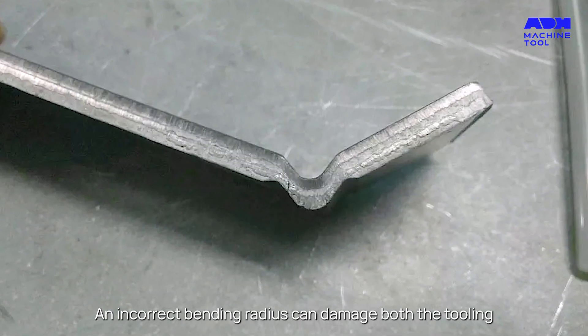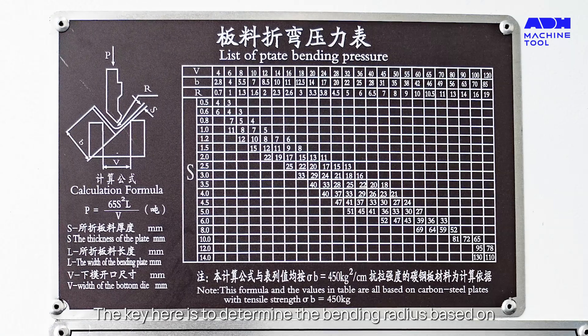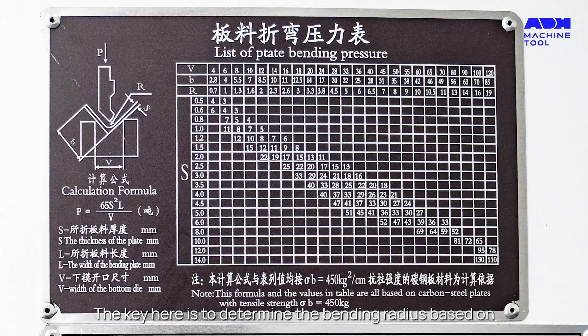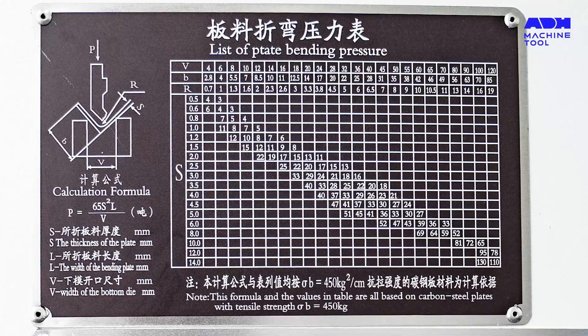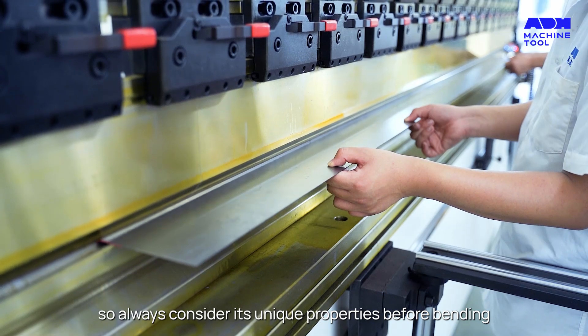An incorrect bending radius can damage both the tooling and the workpiece. The key here is to determine the bending radius based on material specifications. Every material is different, so always consider its unique properties before bending.